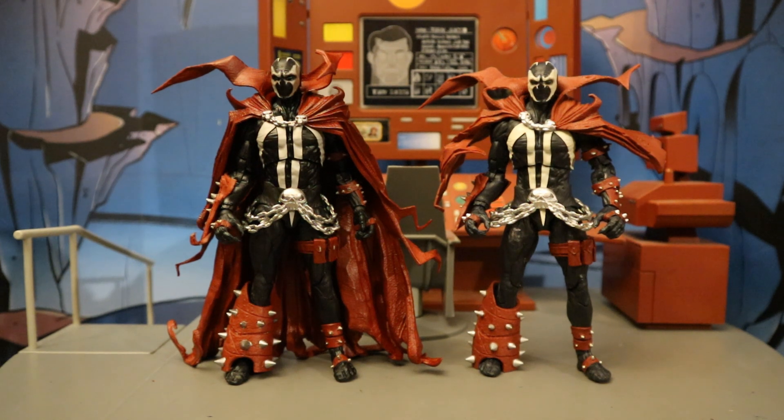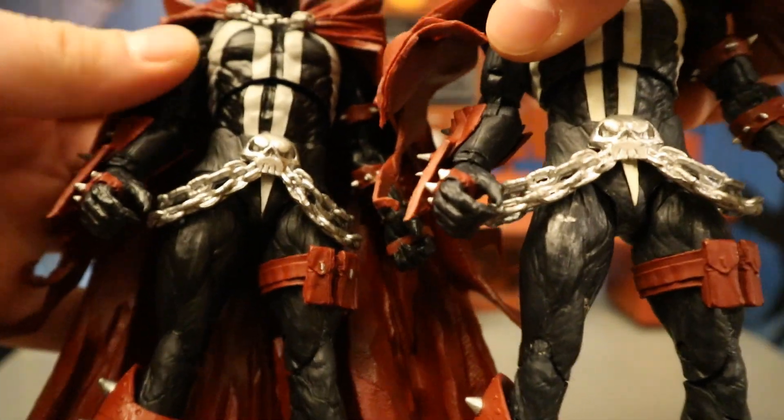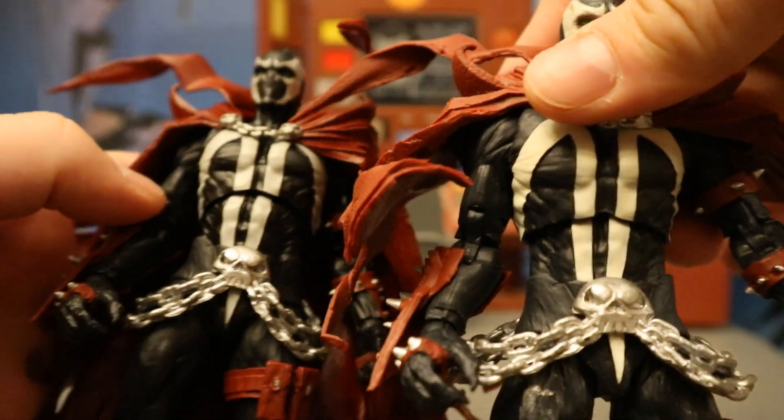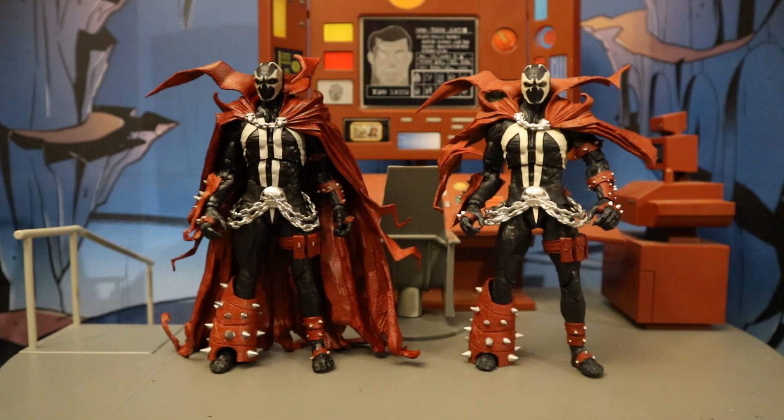I was curious which Spawn figure this was based off of, and like I suspected, it's the exact same figure as the Throne Spawn. Interestingly, that Throne Spawn is the only actual Al Simmons Spawn they made in their Spawn line — all their other Spawn figures were in the Mortal Kombat line. This new one is 100% the same: the legs, the diaper piece, the chains, the torso, the arms — everything except the cape. This might be the best Spawn figure in the entire McFarlane collection, between Mortal Kombat, their Spawn line, and now this DC subline. The cape does hinder articulation somewhat, but it looks so good.